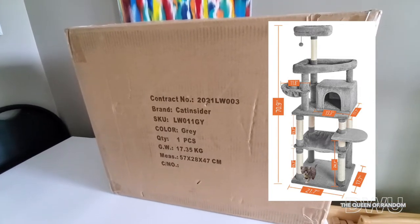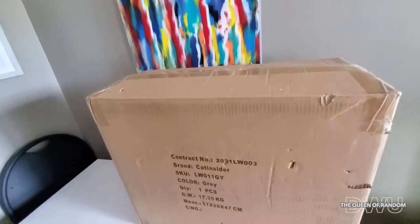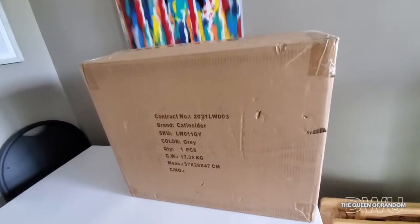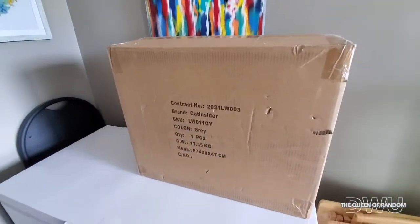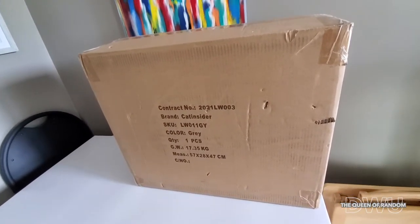It stands 70 inches, which — if you know cats — they like to be up high. So I purchased this one. It finally came in and today I want to unbox it for you. If you haven't joined this channel, make sure to subscribe for all new videos. Let me know if you like this video at the end by giving it a thumbs up, just so I know if you like this kind of content or not.